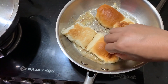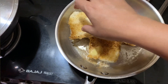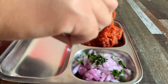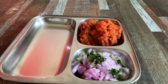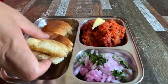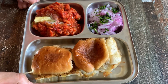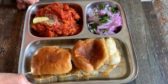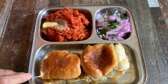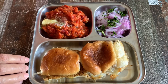This one is good. Thank you so much, bye bye.